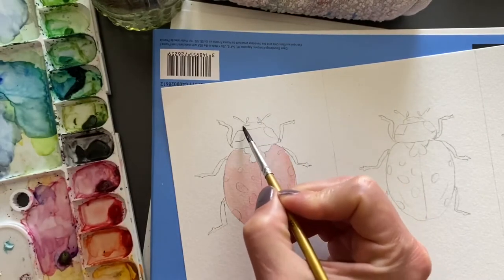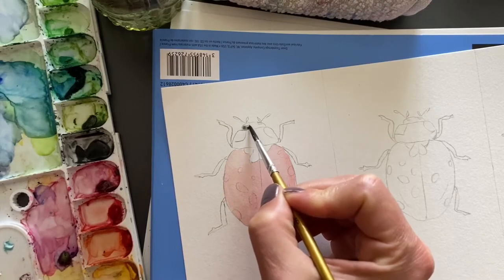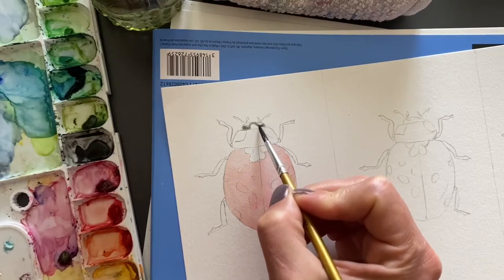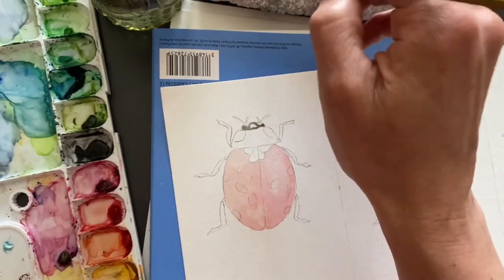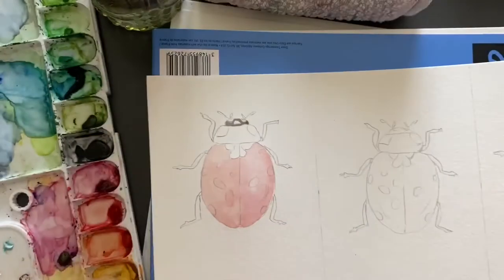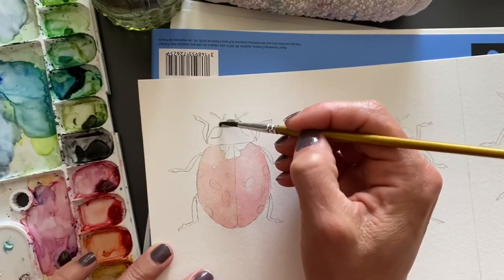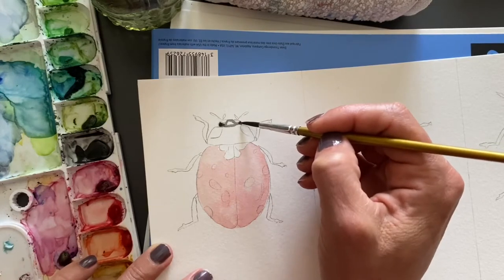You want to paint with a round brush — size does matter, however if your tip is pointy enough then you're fine. I want to have a little bit less water. You want to make sure that you can paint some of the dark areas so it will flow like that.